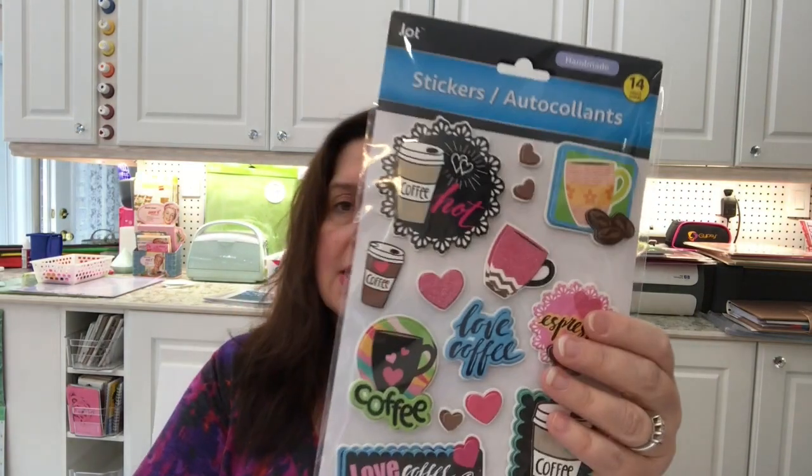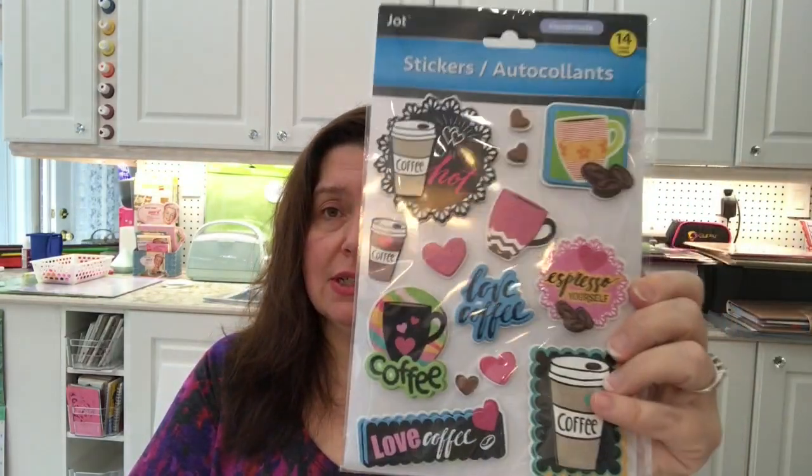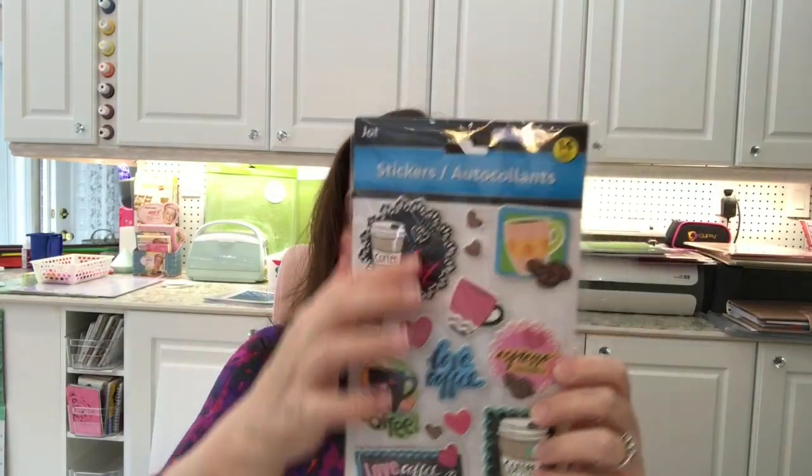I got a lot of stickers — I don't need more stickers, but I got some. I got several of the same kind because I thought they were really cute. I saw many people haul this one with the cups of coffee on it, and I just thought these are cute — perfect for pocket letters and pen pal mail. There are 14 stickers on here for $1.25, which is pretty good. So I got a few of those.